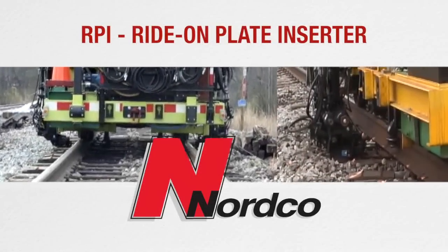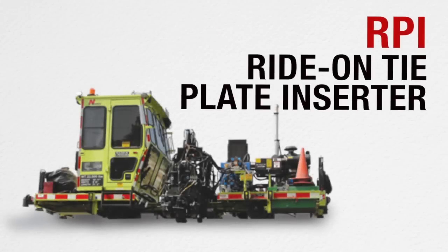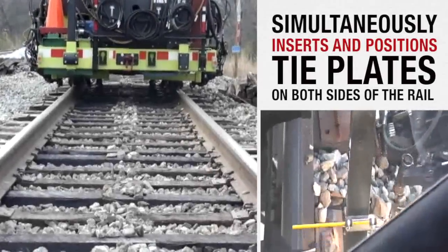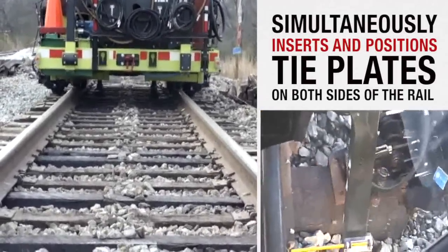RPI Ride-On Plate Inserter. The Nortco RPI, a ride-on tie plate inserter, lifts rails and then simultaneously inserts and positions tie plates on both sides of the rail, with only a single operator.